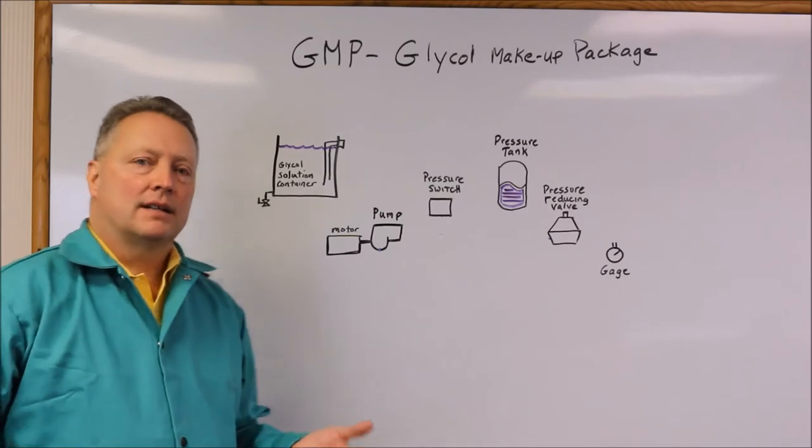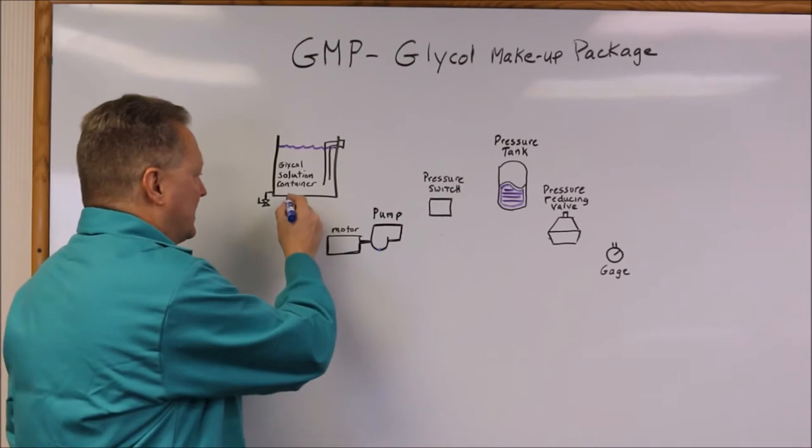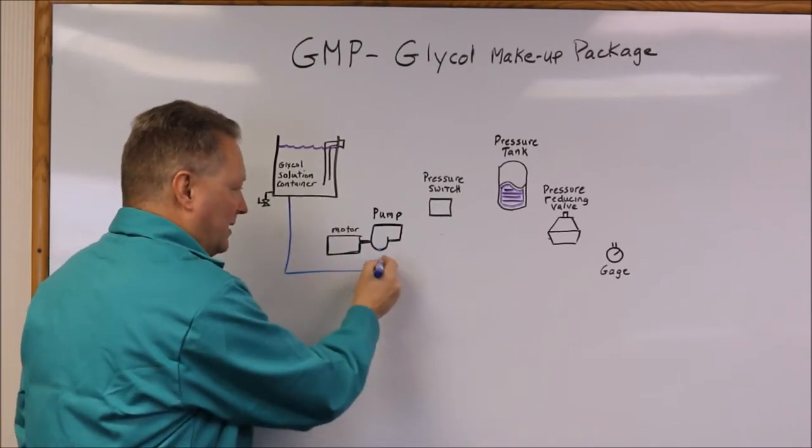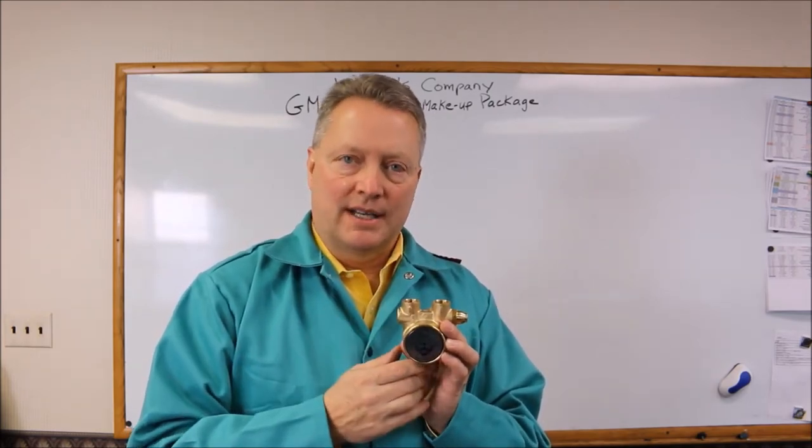The glycol and its percentage of solution is held in a solution container. From the solution container, we will draw the glycol for a pump. The pump used for our unit is from Fluidotech and it utilizes an internal spring that is a bypass pressure relief valve if the pressure rises too high. Fluid comes into the pump, pressure is increased with this rotary vane and discharged out into the system at the higher pressure.